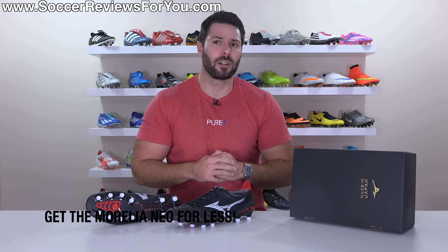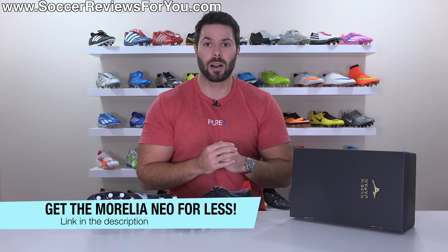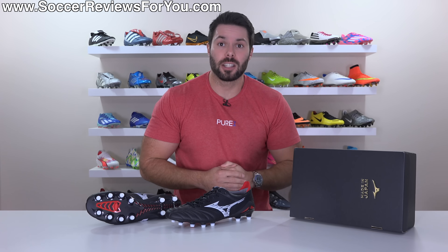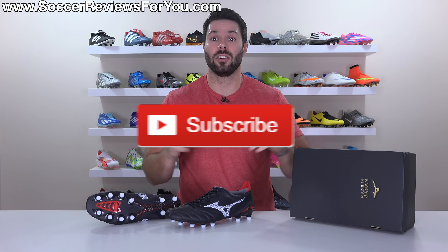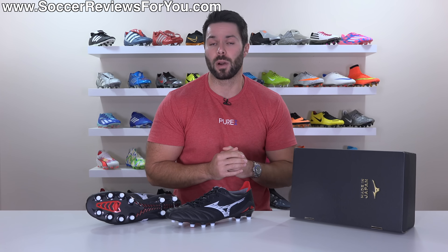If you're interested in a pair for yourself, you can pick them up below their normal retail price by way of some exclusive SR4U coupon codes via the first link down below. And as always, if you enjoy these brutally honest reviews, don't forget to drop a like on this one and make sure you're subscribed to the channel so you don't miss out on my reviews of all the latest football boots of 2023.